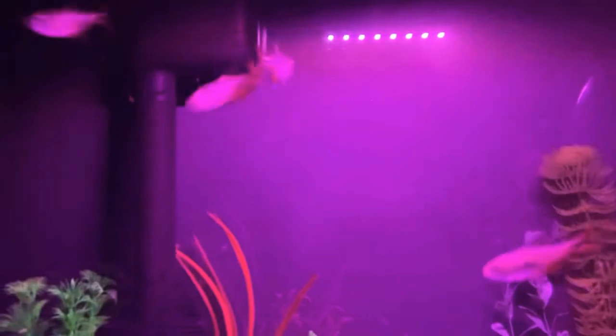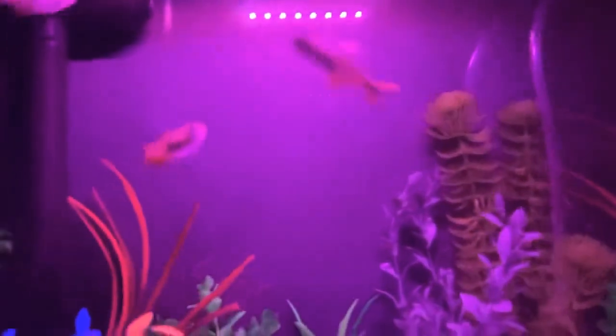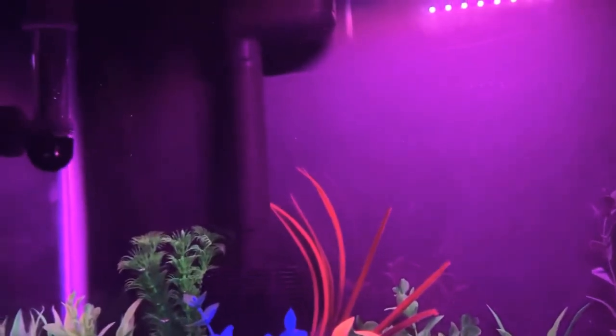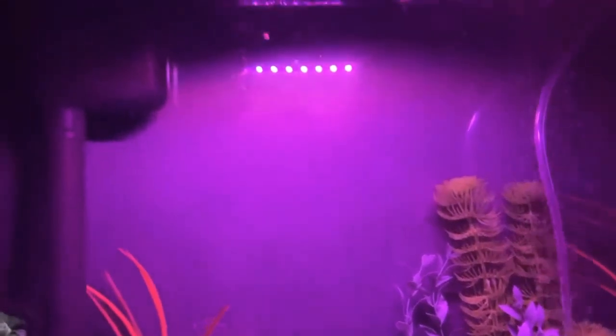So we're going to be taking a pinch here and putting it under the water about a half inch and watch how fast they go to it. They're very quick with it. We're going to be doing a couple pinches, but as you can see, they go really fast with it. After them being in this tank a while, that red that they have on their fins really pops out more and they are really cool looking Tetras.